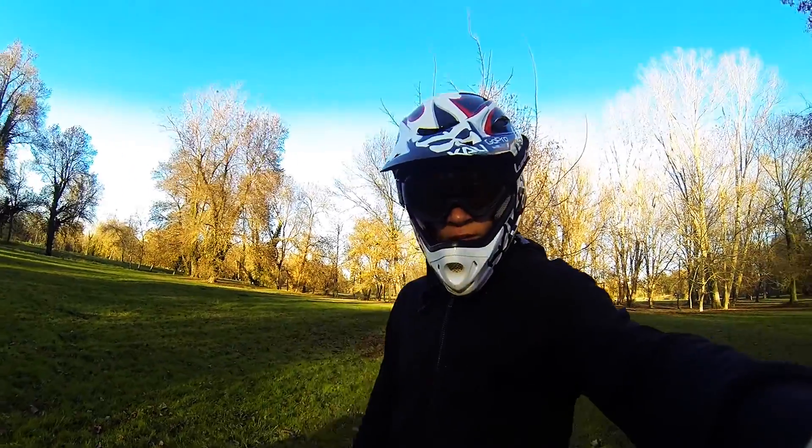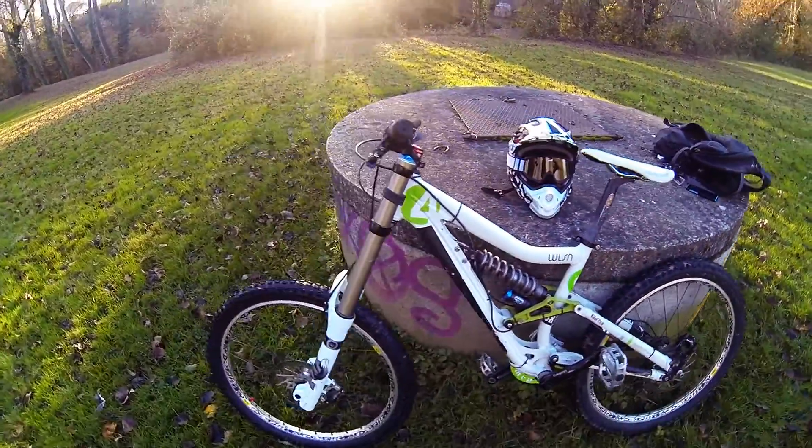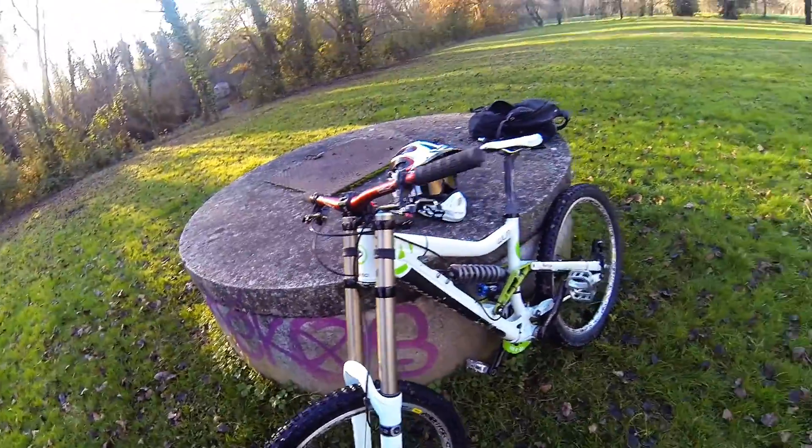Hey guys, today I'm going to show you my little DH. Here we are, let's go for the presentation. It's a Da Vinci Wilson of 2009, it's a bike that came from Quebec.